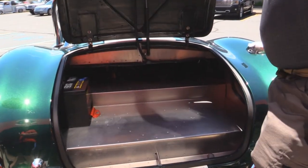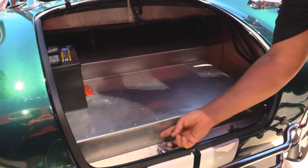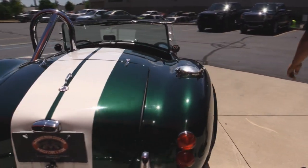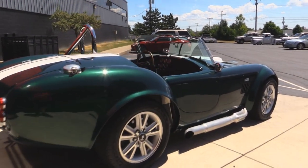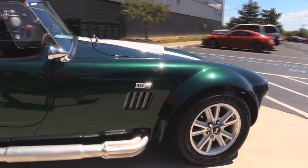We've got the batteries mounted in the trunk — easy to get at. Looks like there's a lug wrench and the key for the locks. I love the racing style fuel cell. Look down the side of it — she is straight as can be. Four wheel disc brakes on this baby.